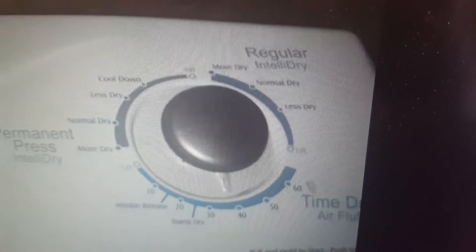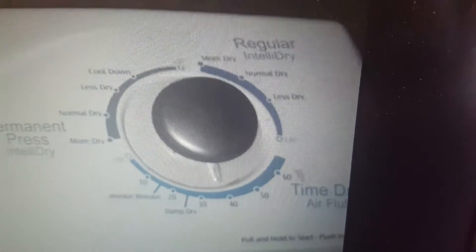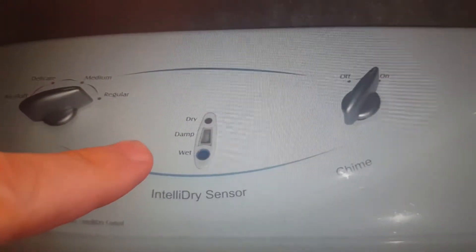Two problems happened with this. One, you pulled the knob and nothing happened. And two, the motor inside was not moving.